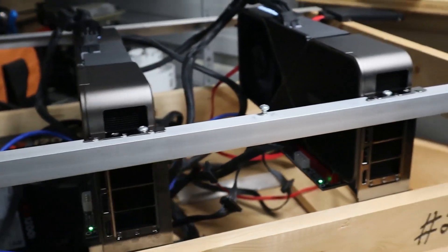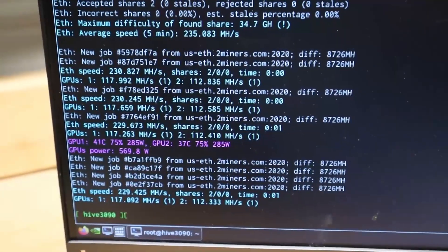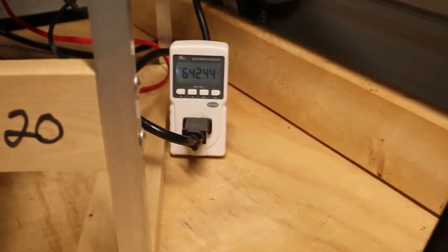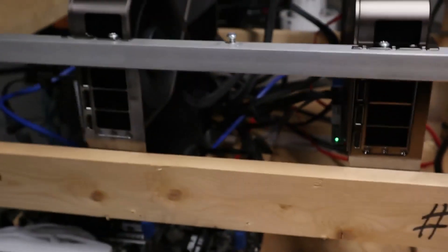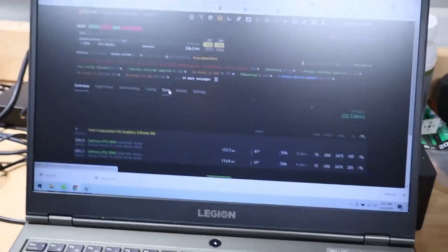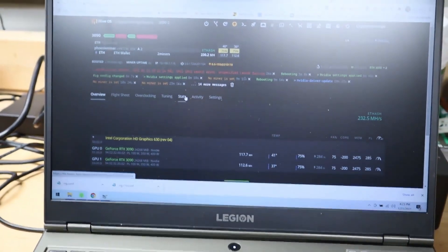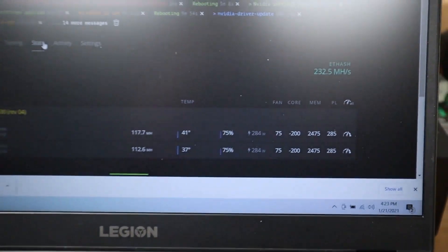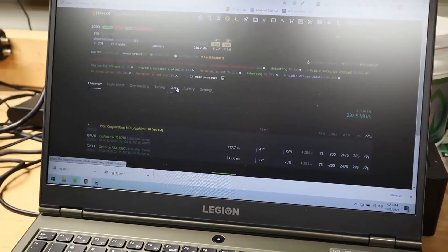So there you have it — we finally got it tuned up and tuned in. Right now it's currently hashing both cards at somewhere around 117, and the other one's 112. So there might be some silicon lottery going on there. We are pulling 640 watts from the wall. Divide it by two — we have two cards on there — and that should give you your power consumption. If you buy these cards and you're running on Hive, you will have to update the drivers to get them to work. It did take me about 20 minutes to get the drivers updated. There are the overclock settings, and I'm looking forward to the results. I'm going to run a test for another 24 hours and see how it goes.